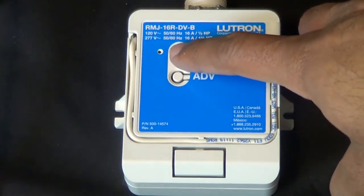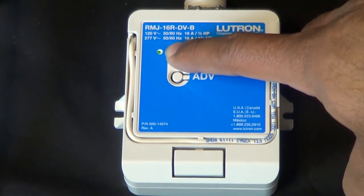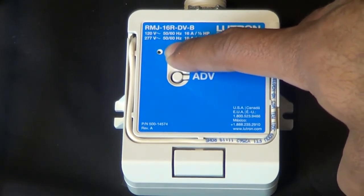To exit your pow pack from association mode, press the button on the pow pack for a few more moments and the LED should stop flashing.